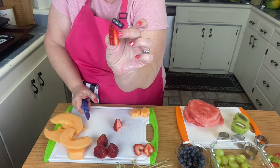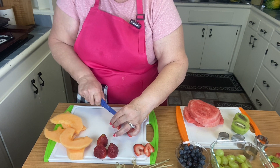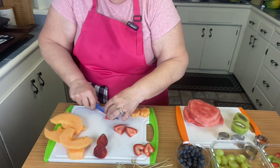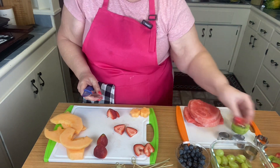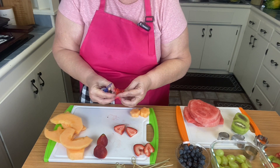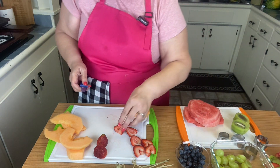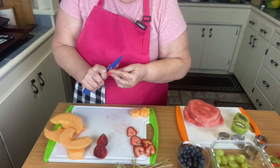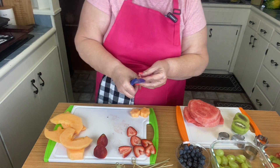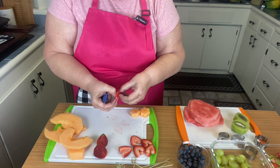I'm just cutting them about a quarter inch thick. Two little hearts — I just did that out of two of them. It gets easier as you go. What's the worst thing — you mess up on one and get to eat it. If we need some more, we have some more ready to cut up.